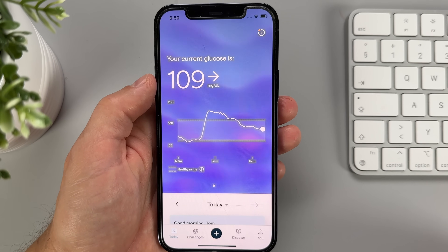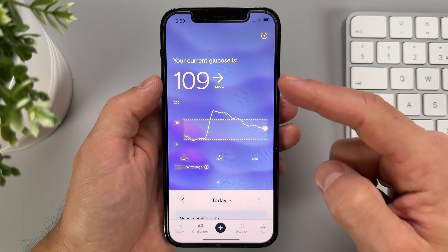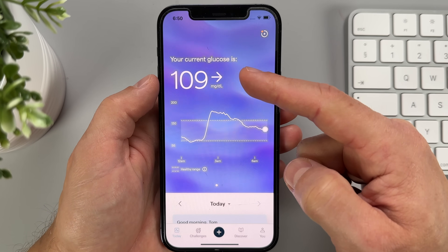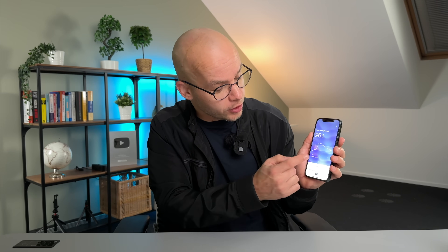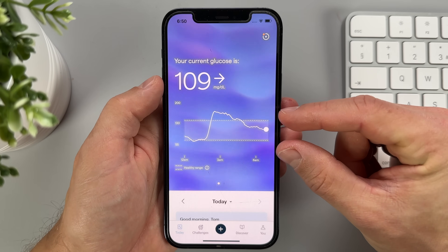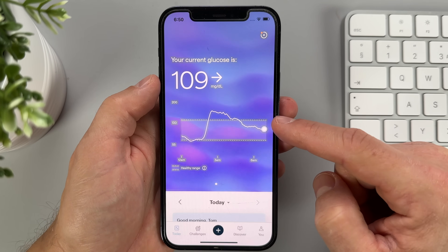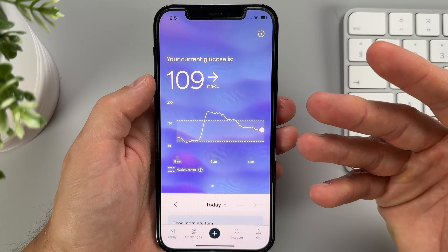The main screen of the app shows you your daily glucose in real time. The number updates every 60 seconds, so you can virtually see how your blood sugar is changing minute by minute. Next to the glucose number there is a trend arrow indicating where your glucose is headed — whether it's rising, dropping, or staying steady. Right underneath is a graph showing where your glucose has been over the past six to seven hours, with two dotted lines indicating the healthy glucose range, which for a healthy person is between 70 and 140 mg/dL, or 3.9 to 7.8 mmol/L.